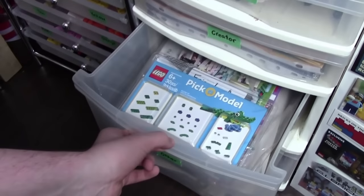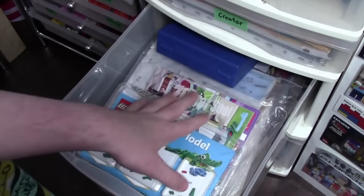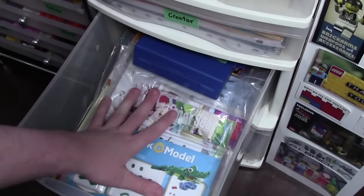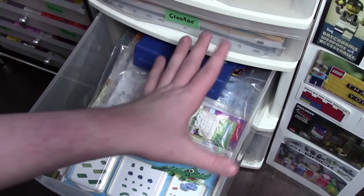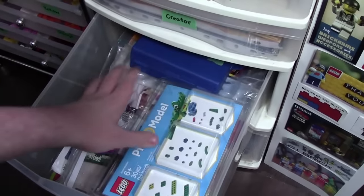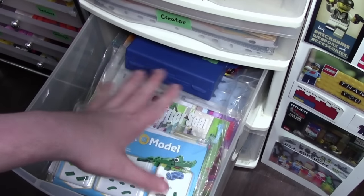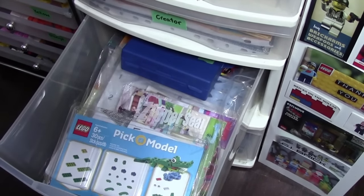This next drawer here is all other instruction manuals. As you can see, I have Lego Movie, I have Friends, I have Shima, I have Scooby-Doo — basically anything that's not in the city or the creator drawer goes in here, and that's why it's quite full. I mainly buy city and creator sets, so that's why there's more of those.